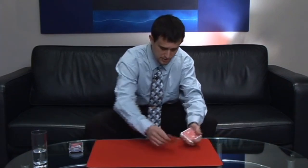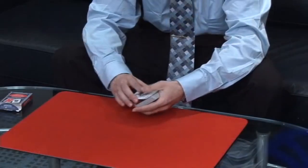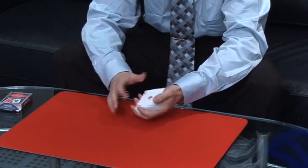I'll show you something neat with the four aces. The first, the second, the third, and the fourth. And what we're going to do is we're going to lay them out in a formation on the mat. That's the first, the second, the third, and the fourth.